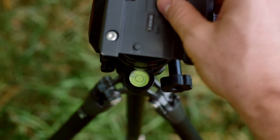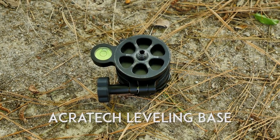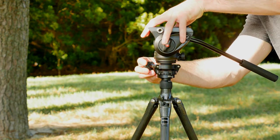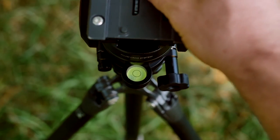A leveling base is standard on all video tripods, and you'll want to make sure you have one on your own. People rave about the Acratech leveling base, and I had to see why. It's not only lightweight, it's also extremely well built and easy to use. A single knob allows you to tilt the base 15 degrees in any direction, which helps compensate for uneven ground.